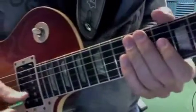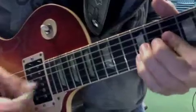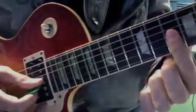Here's the next one — the new one. 10th fret.